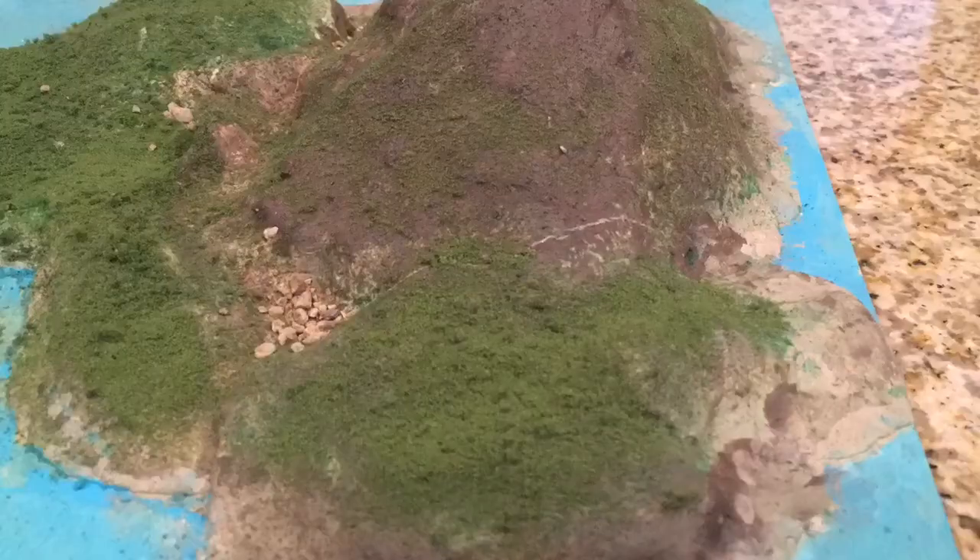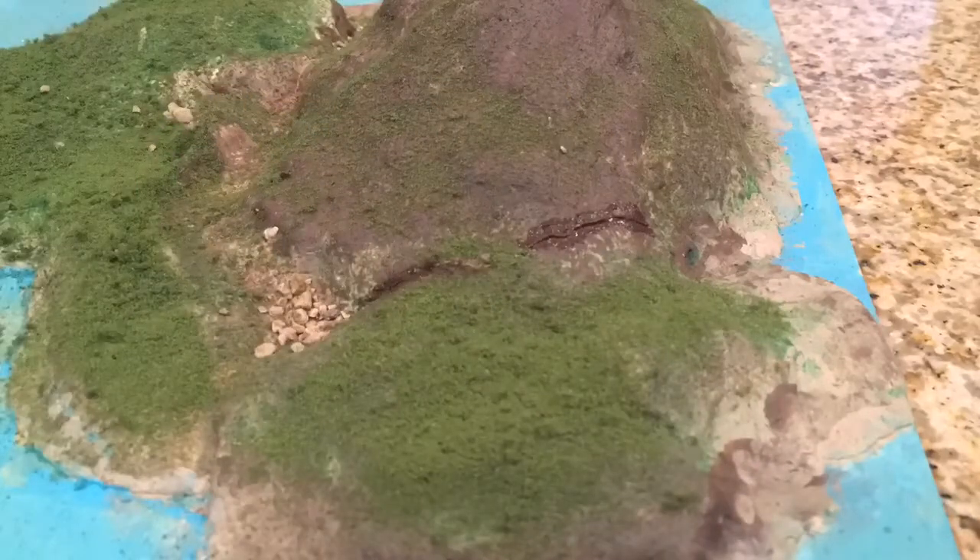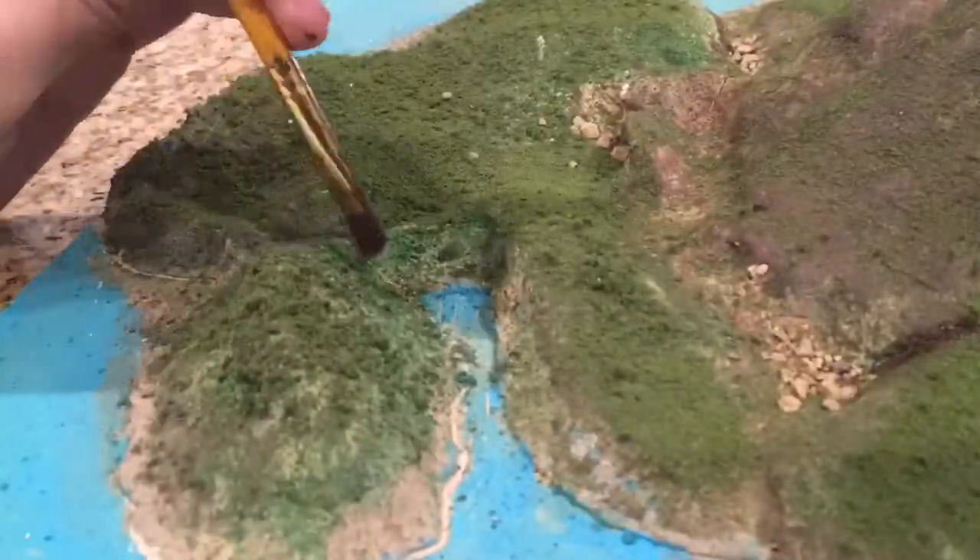I forgot one thing — if your island starts to crack up like this, just fill those cracks in with dark brown acrylic paint. The reason I painted the cracks brown is because those could represent fissure vents.